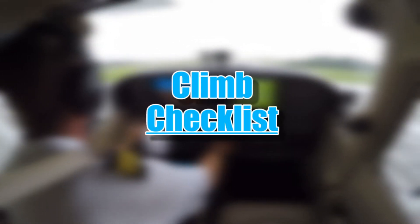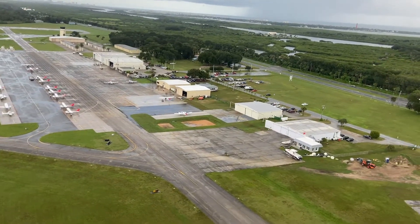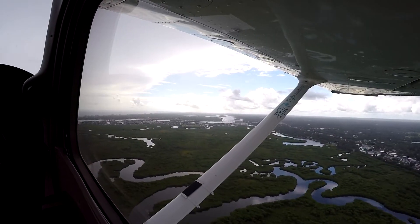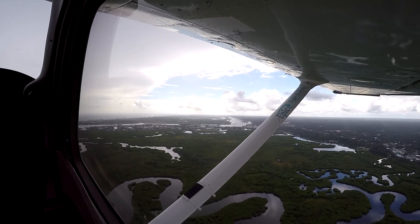Climb Checklist. After taking off, usually above 500 feet above ground level, the pilot then does a climb checklist. This checklist is used to verify that the aircraft is configured for climbing flight and that the appropriate lighting is engaged based on the time of day and weather.